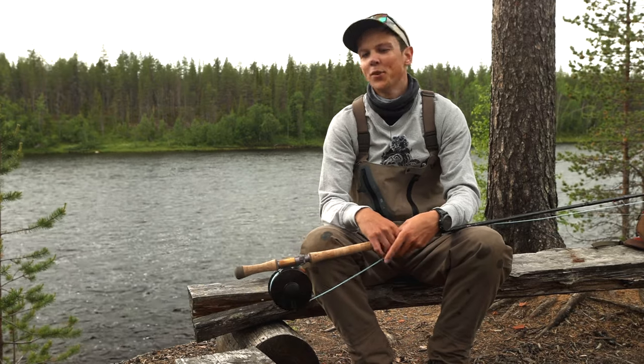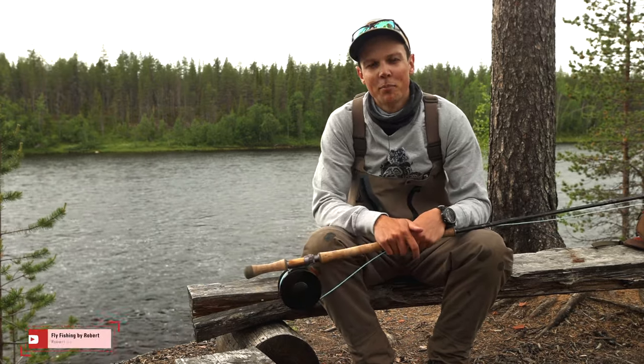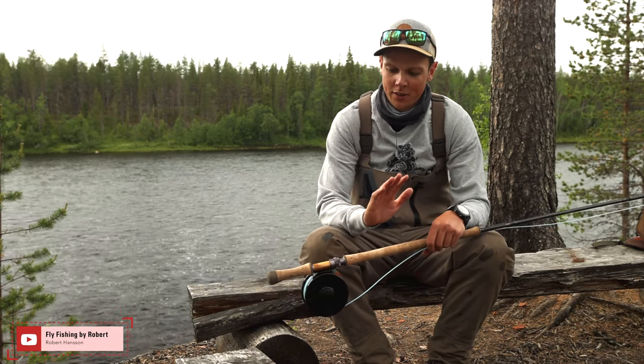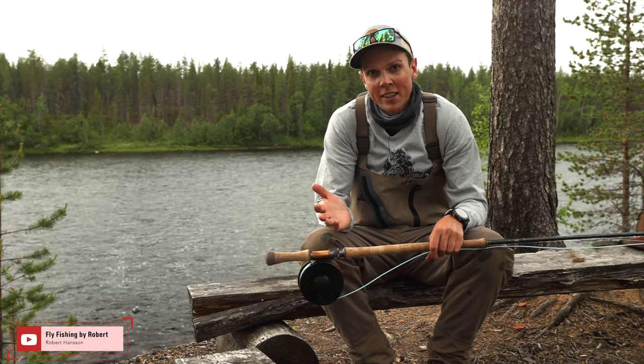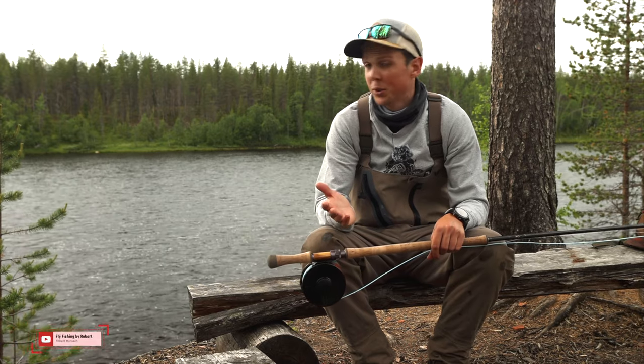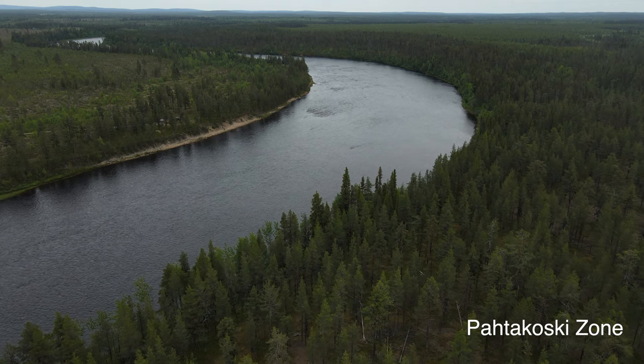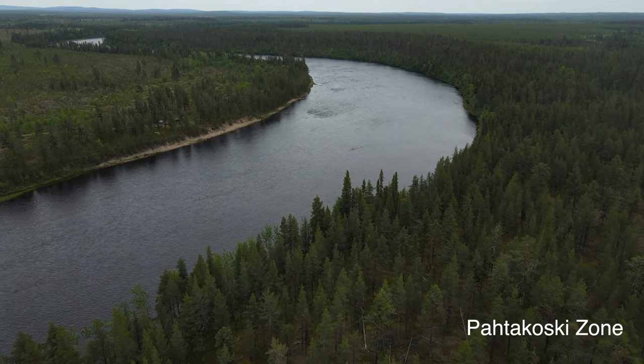Hello, Robert here, coming to you from the FisherDream destination camp Onka. In this little video I'm going to show you what gear I recommend for the salmon fishing that we do here. I'm going to try to do like a basic setup that will cover most fishing that we do in this river.